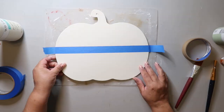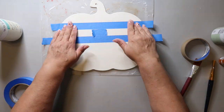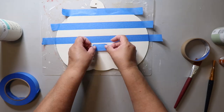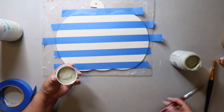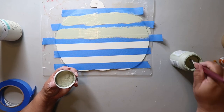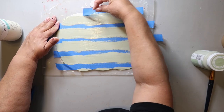We're going to be making buffalo check. I put a line of painter's tape down and I'm using a little piece of painter's tape as a spacer, just doing horizontal lines like that. I'm going to take Waverly chalk paint in the color celery and paint those stripes.